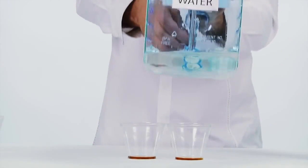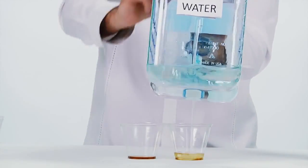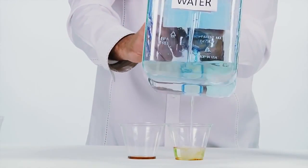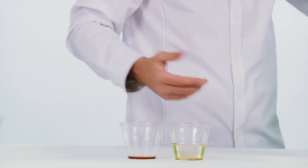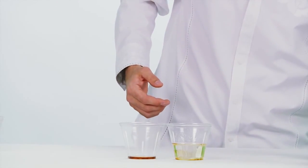First, I'm going to take tap water and prove what we already know to be true. As you can see, the oil and the water are separating very quickly. That's what oil and water are supposed to do — they're supposed to separate.